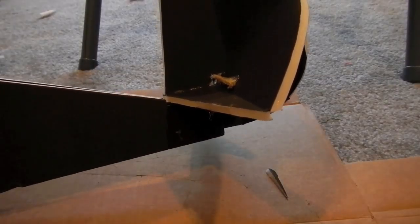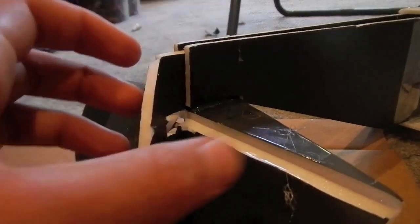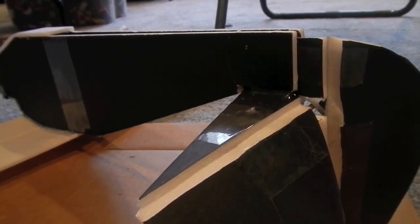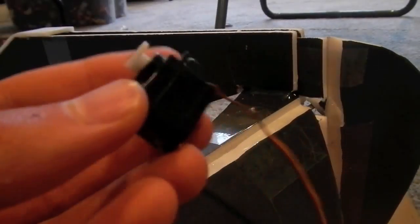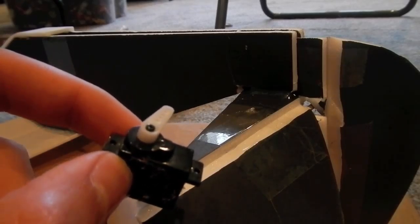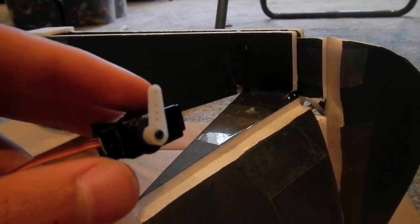We're almost done — all we have left is to install the servos. We're going to start with the elevator. Make sure when you put the nylon control horn on that your trims are centered on your remote, and that you've bound it to your remote first. Otherwise, this will completely mess up your rudder. So you might want to go do that first before installing.